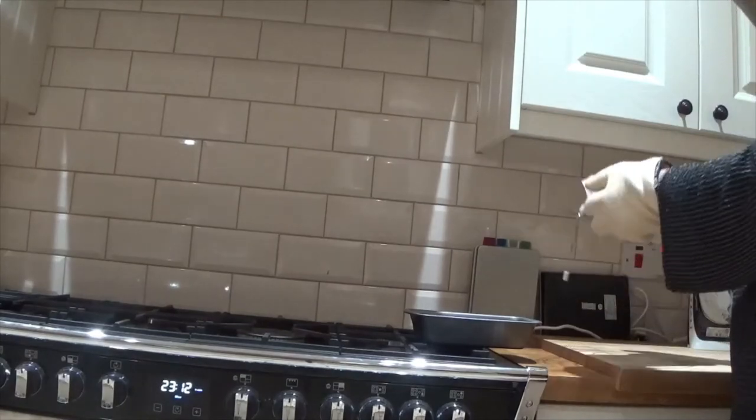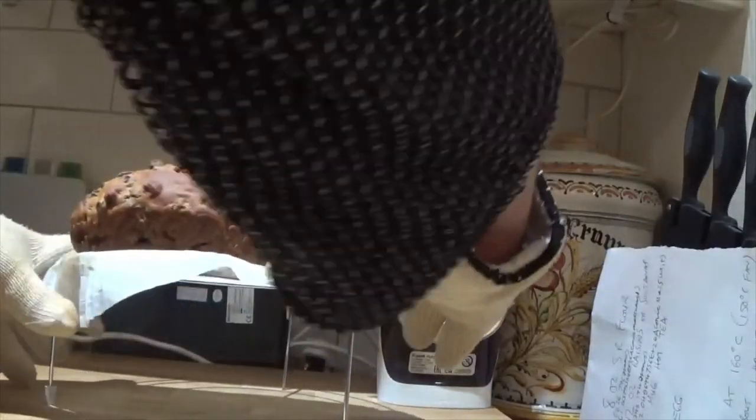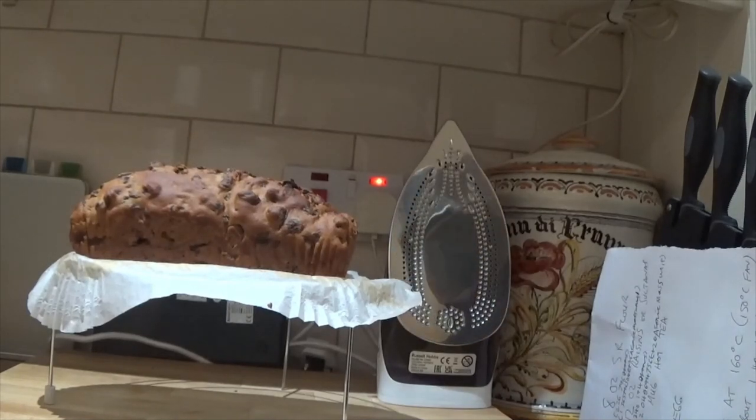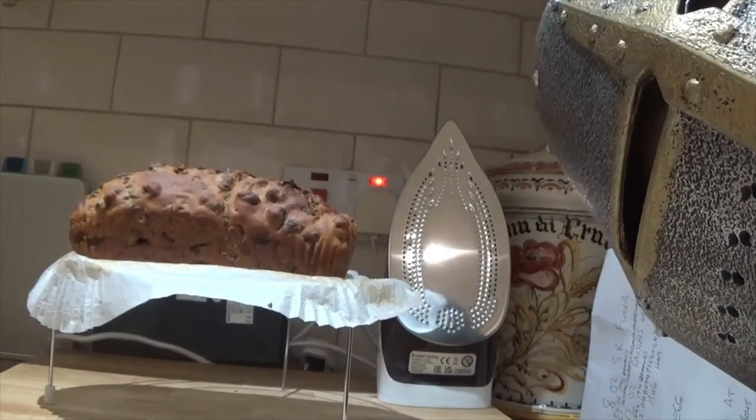Let it cool down and then you can enjoy it with whatever you like really — you can put butter on it, eat it plain, peanut butter perhaps, jam if that's your jam. Hopefully I can wish you all a very good night. However you prefer to enjoy your tea bread, it is lovely having you here.